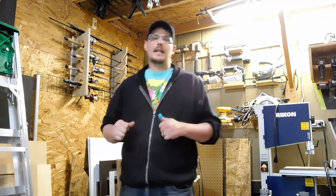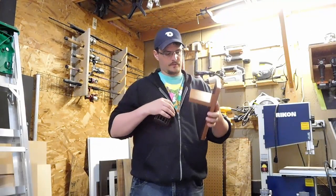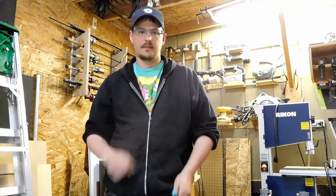Hey everybody, how's it going? My name is James Delvecchio and I'm going to show you how I made these beautiful mahogany sconces. Stay tuned and I'll show you how.